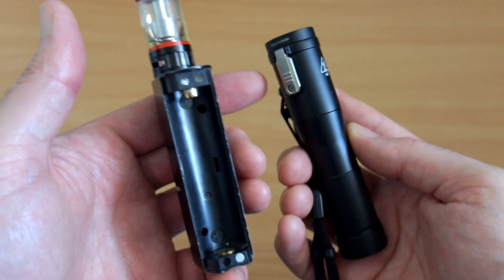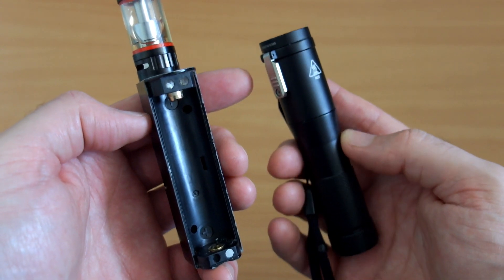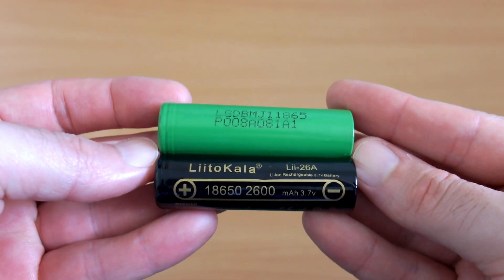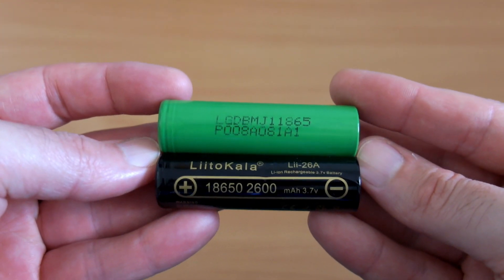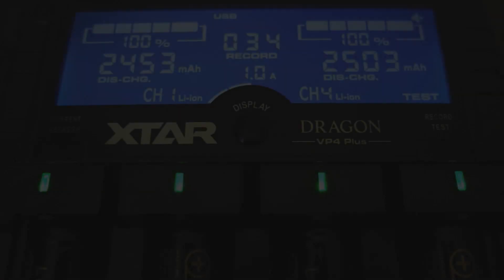With that said, pay attention to the charging speeds as well. These are not really suitable for vaping unless you're vaping at really low power, but they will work fine for torches. The Convoy one on the right will use about 5 amps on turbo power.